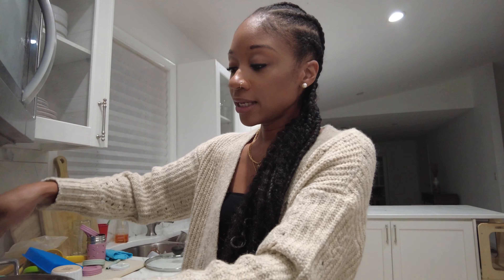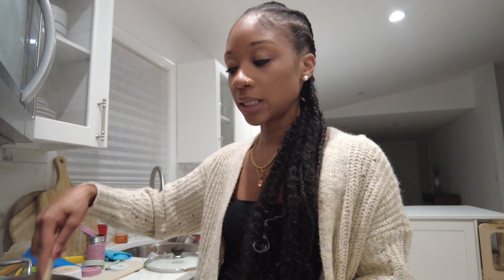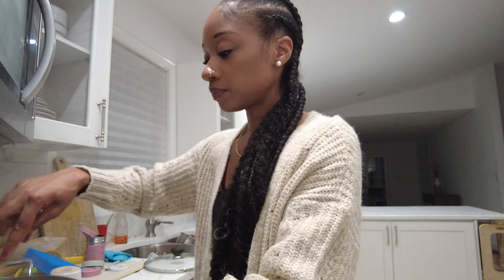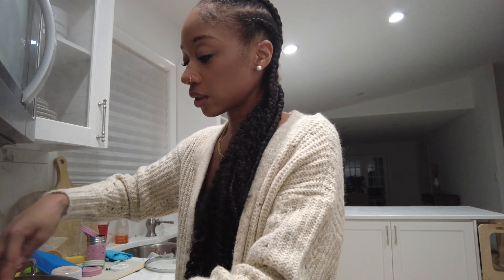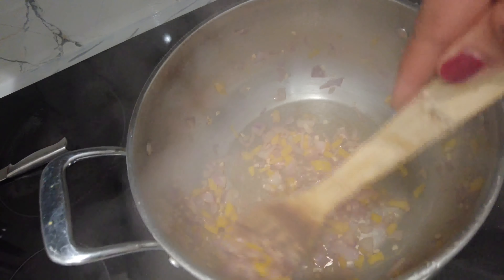After we sauté the onions, peppers, and garlic, we're going to put the tomato paste in and mix that in, then put the diced tomatoes in, then all of the beans and the corn, then the meat, and then the chili powder. Technically you could throw everything in at once, but it's best not to because the flavors from the tomato paste and diced tomatoes come out when you cook it down first — at least from my experience, it's just better when you follow the steps. The vegetables are all wilted now, so we're ready.